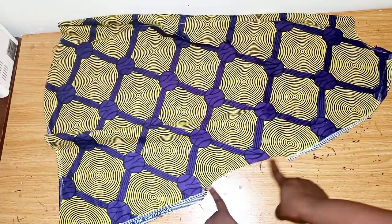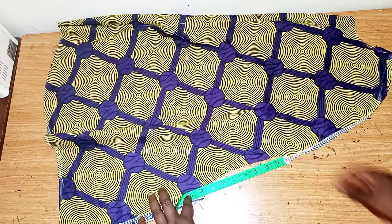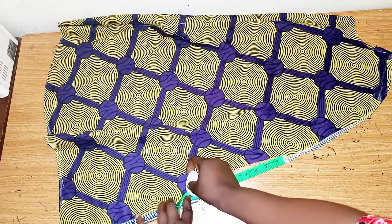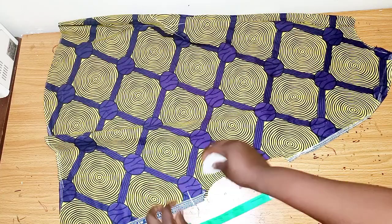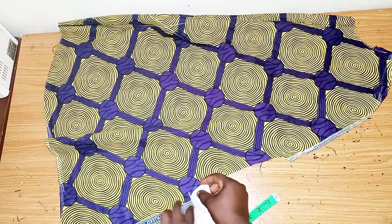Remember my hand opening was 7.5 inches, but I'll be increasing it to 9 inches because I don't want it to be tight. So I'll increase it to 9 inches and draw the line.